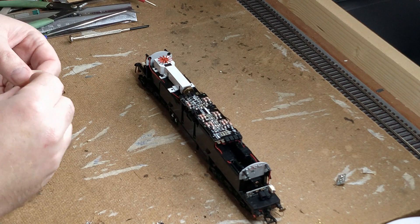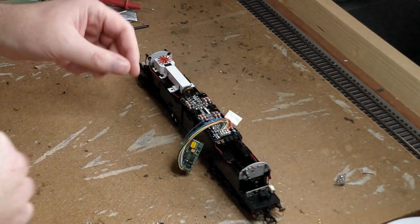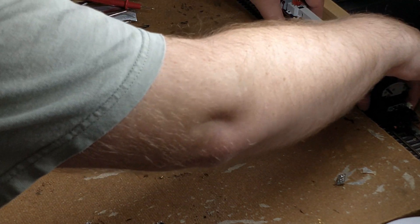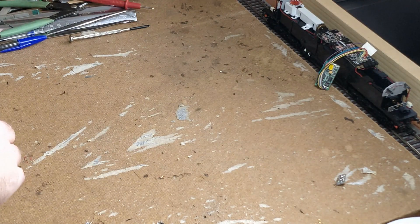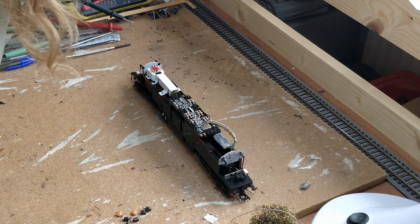With this tested out, it's now time to refit the DCC decoder and test the loco functionality to confirm there are no remaining shorts and see if the lights now work. Let's go! That's working! Time for the real decoder to go in and to give it a test run.